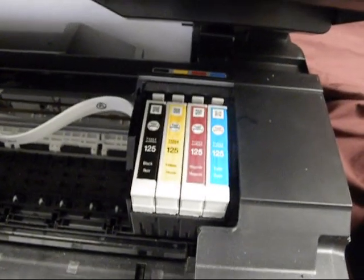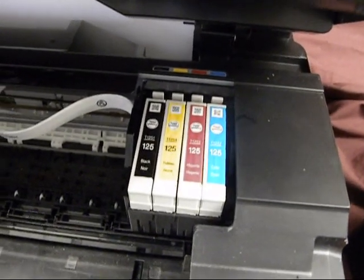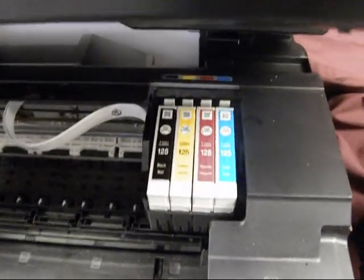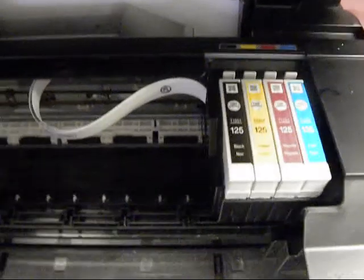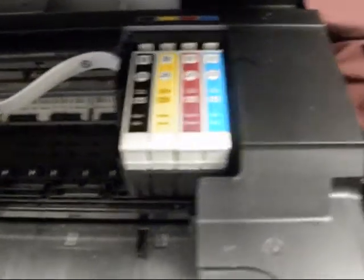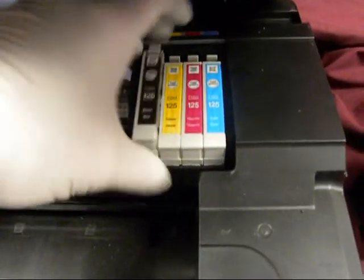What you want to do is bring the cartridges over, and as soon as they come over, you want to unplug the printer. Now the printer's unplugged, now you can remove the Epson cartridges.